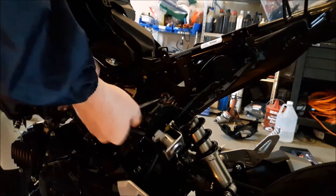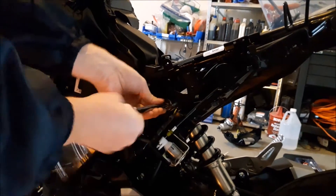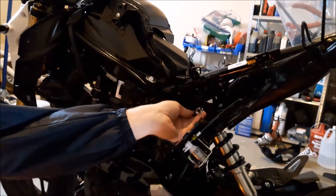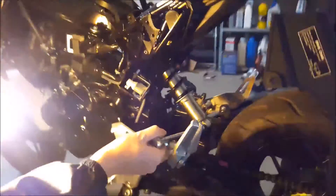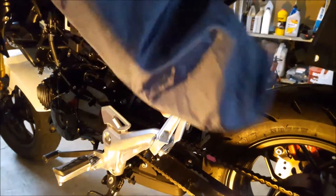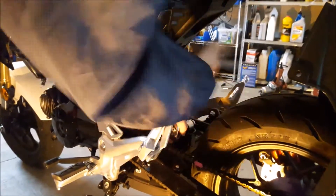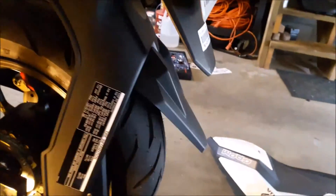I'll break it loose. That one's good. Set it to the side. You've got one more down here — won't be able to use an extension with that. It's a 17 as well. Go ahead and take that nut off. Remember: top nut and bottom nut.